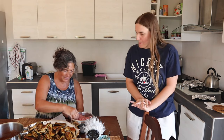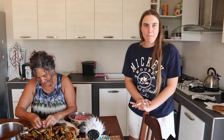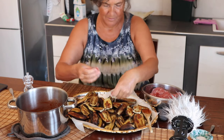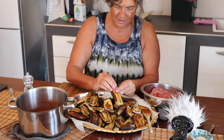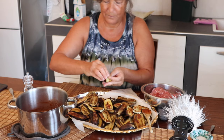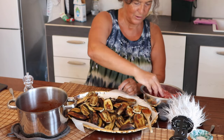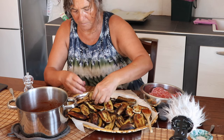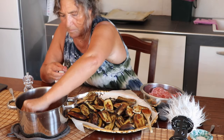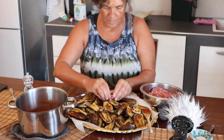The sauce is ready. Now we are rolling. I'm putting a little bit of meat here and rolling, then placing it on the sauce like this. The sauce we made is in there. I'll wash my hands now — it takes time.